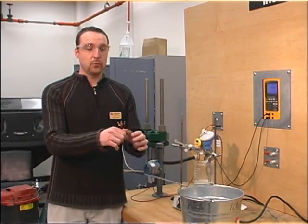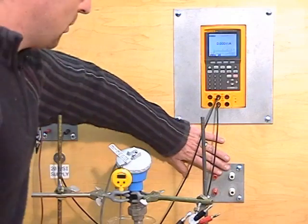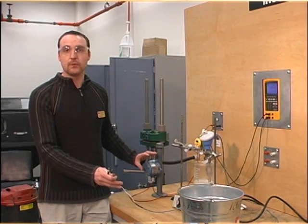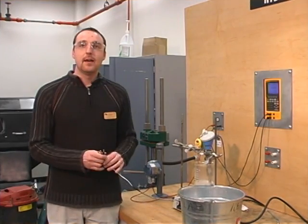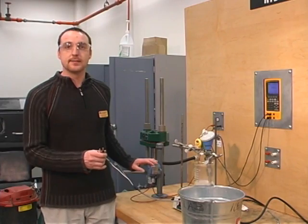For our next step, we're going to connect our RTD to the transmitter. Now through these ports right here, it is wired right through the back plane to our transmitter, which is a Rosemount 644 alpha line temperature transmitter. It's wired internally for a three-wire RTD. This temperature transmitter will compensate for our wire resistance.